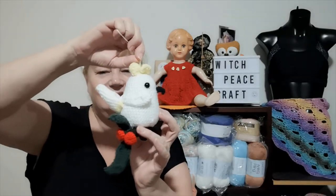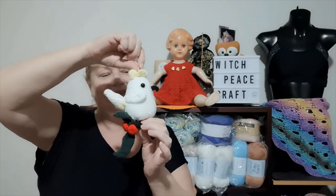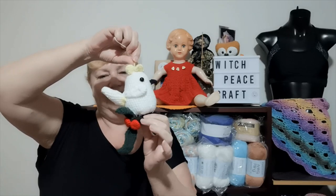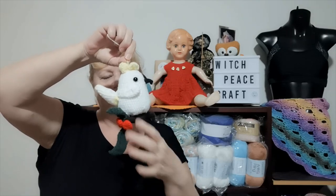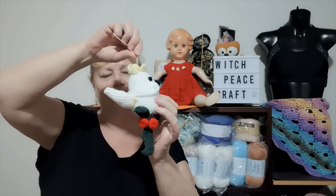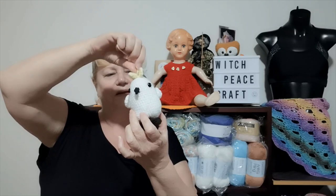Earlier this year I started doing amigurumi, doing one a month. I was making a Christmas decoration as a gift for someone and I have finished it, but I don't think it's good enough to be a gift. It is a sulphur-crested cockatoo, which is an Australian bird. There is a pattern for it. I changed the pattern — I gave him safety eyes, I changed his beak, and I don't like the tail the way they do it.